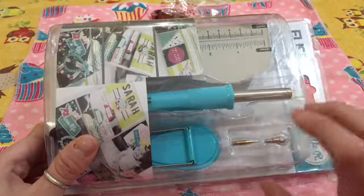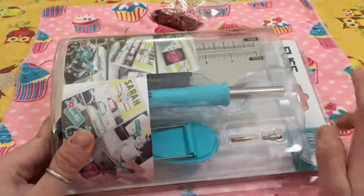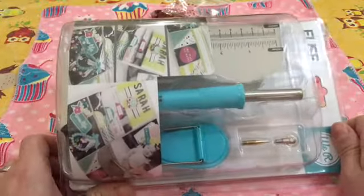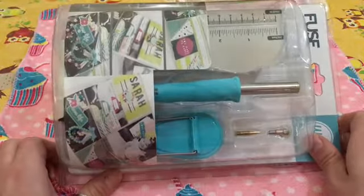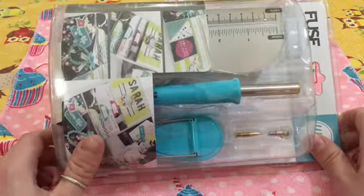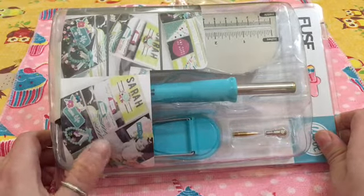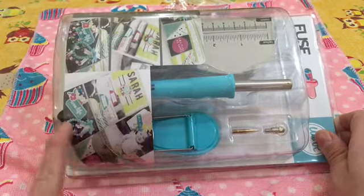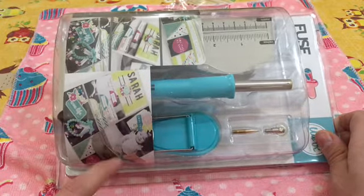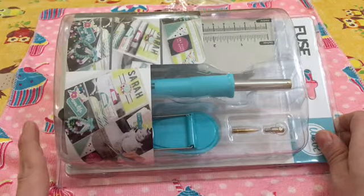Prima esisteva quello con la presa americana, ora per fortuna l'hanno fatto sia di un colore molto più bello perché quello lì era un bianco squalido, e l'hanno fatto di questo azzurro fantasioso. Serve appunto con questa punta per sigillare le paginette, quelle tipo plastificate, e crearne appunto una sorta di cornice dove all'interno è possibile inserire oggettini, frasi.